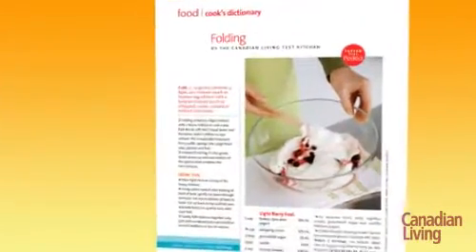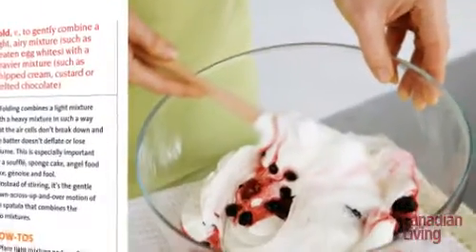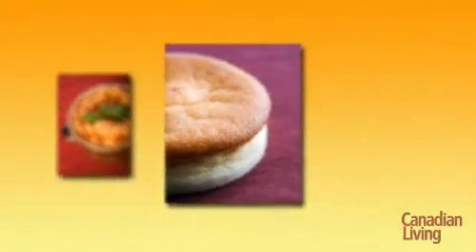Folding is a way to combine a light, airy mixture with a heavier one so that the mixture doesn't lose volume. This technique is useful for any sponge cakes like angel food, mousses, soufflés, or anywhere that a light, airy texture is desired.